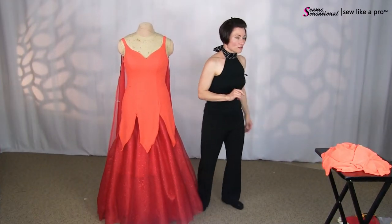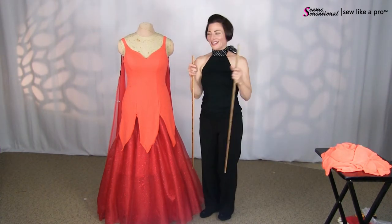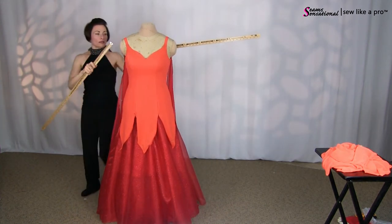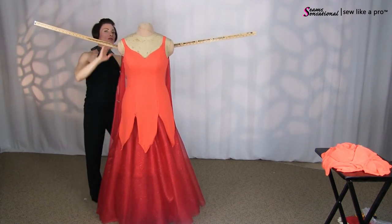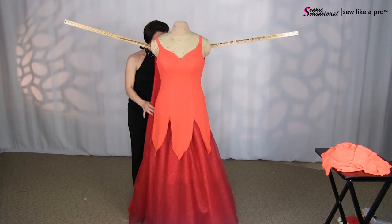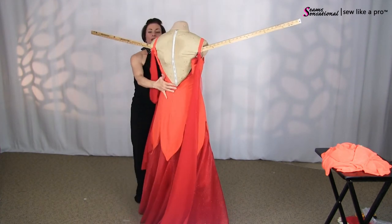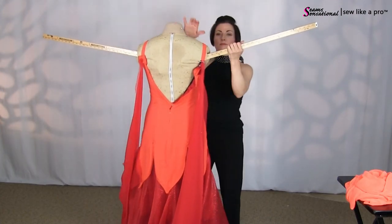When you are trimming your floats, you want to use measuring sticks. And in the case of my Uniquely You dress form, I can very easily slide the measuring sticks into the middle. Surprisingly, I have never ripped the dress form cover doing this.